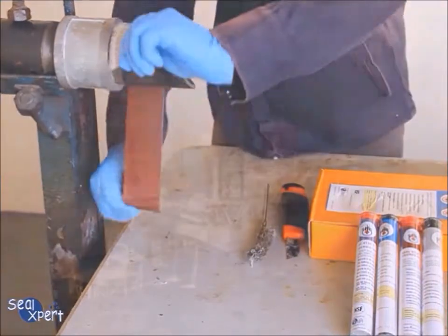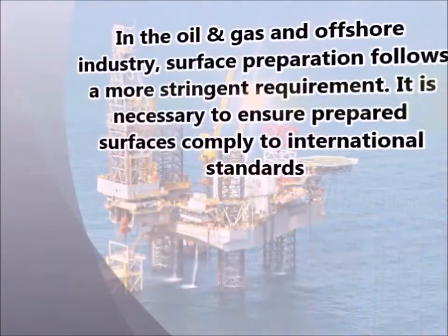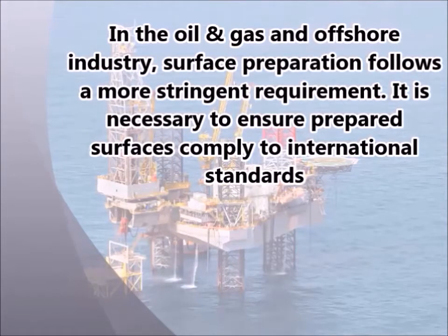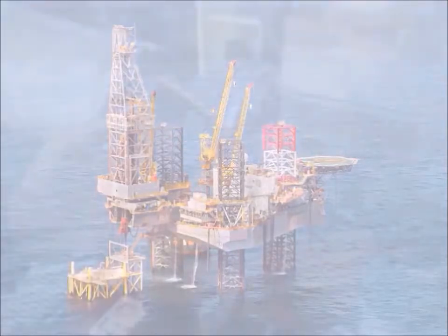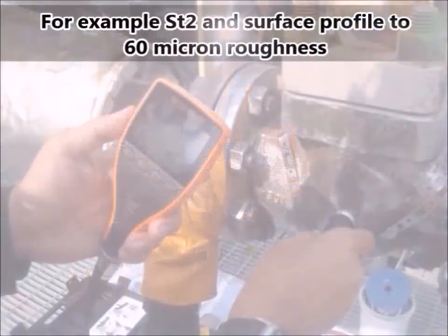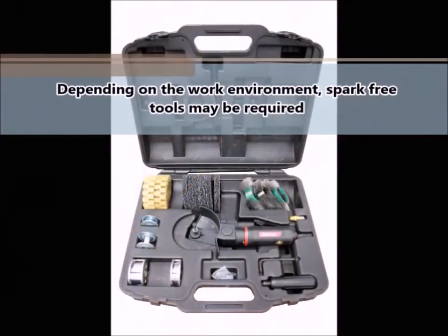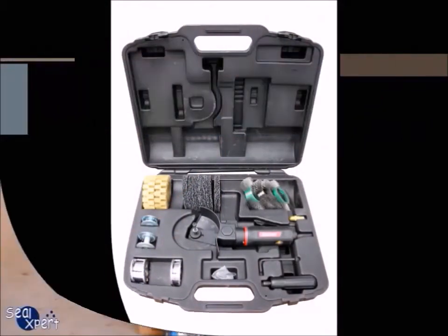In the oil and gas and offshore industry, surface preparation follows a more stringent requirement. It is necessary to ensure prepared surfaces comply with international standards, for example ST2, and surface profile to 60 micron roughness. Depending on the work environment, spark-free tools may be required.